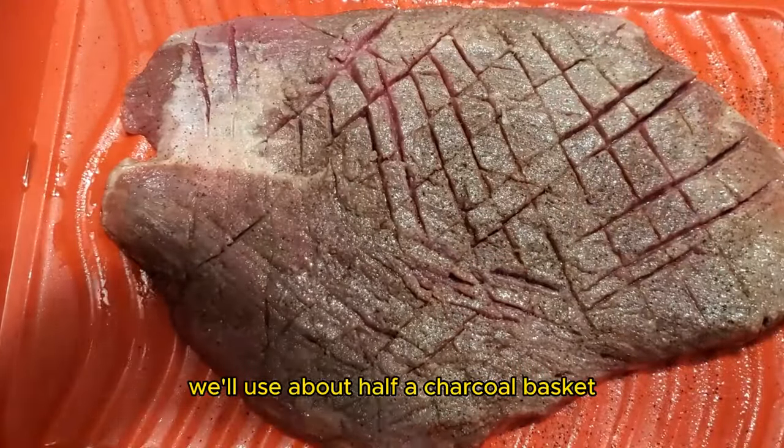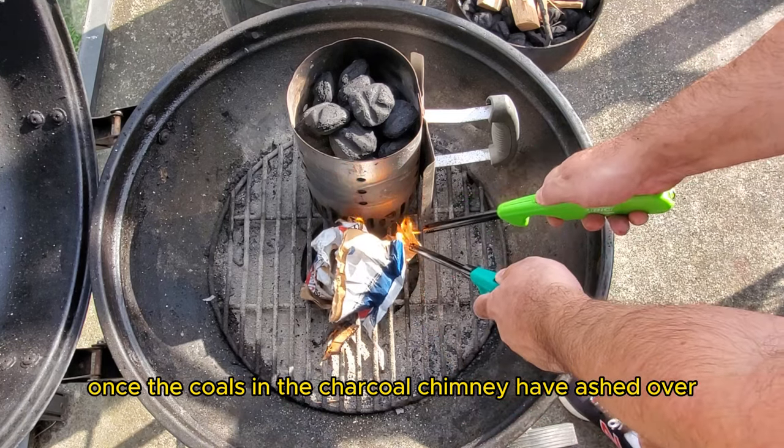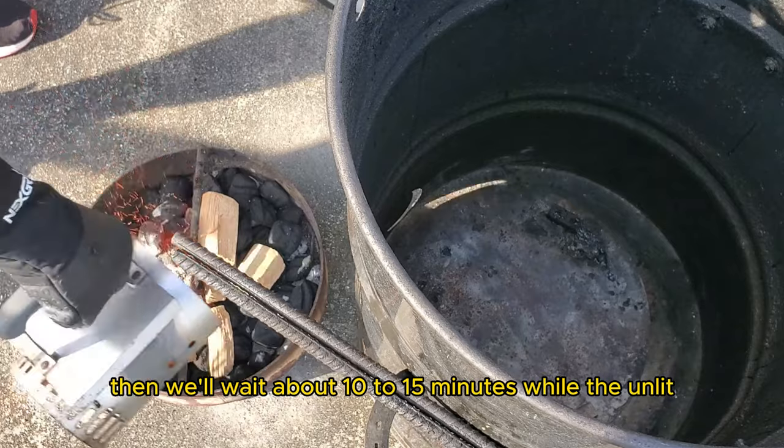We'll use about half a charcoal basket and one full charcoal chimney. Once the coals in the charcoal chimney have ashed over, we'll add them to the charcoal basket. Then we'll wait about 10 to 15 minutes while the unlit coals ignite.